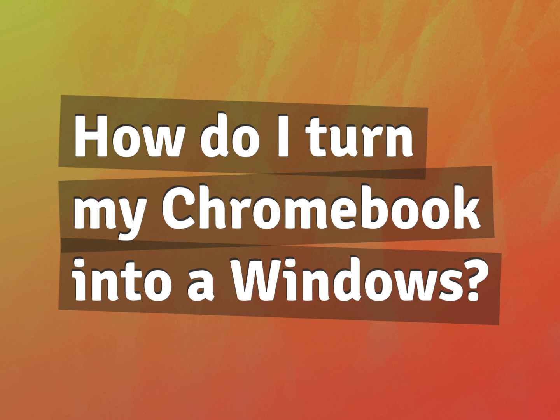How do I turn my Chromebook into a Windows? Our mission is to provide accurate answers.